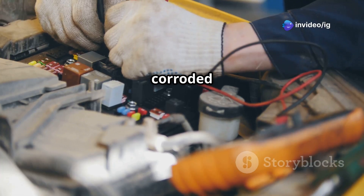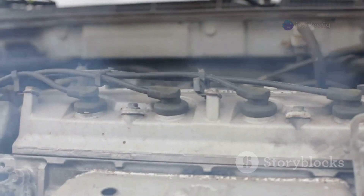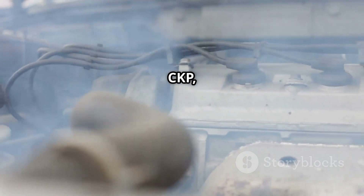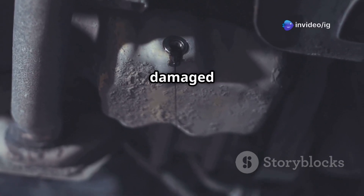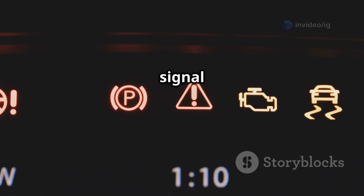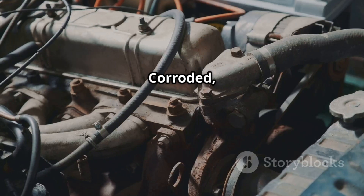A damaged, loose, or corroded wiring harness connection can also cause P0337. A faulty crankshaft position sensor is one of the most common causes — the sensor itself may be damaged or failing. Another cause could be a weak battery or low voltage, since a weak battery can cause low sensor signal voltage.